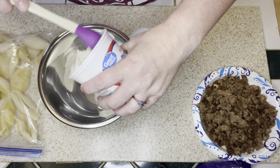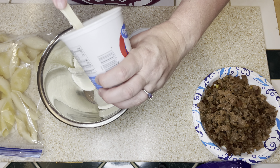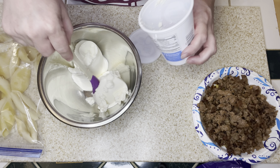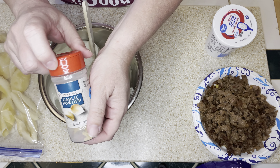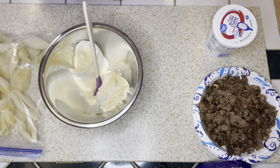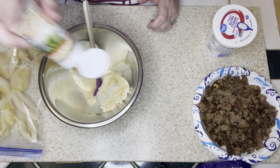I'm going to take this container of ricotta and put that into my mixing bowl and then add in some seasonings. Once I have the ricotta in my mixing bowl, I'm going to start with garlic powder — season this liberally. A lot of times if people think they don't like ricotta, it's because they're not seasoning it enough. I'm also going to add in some minced onion.